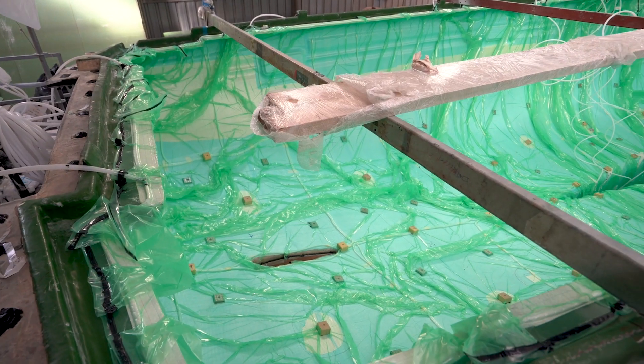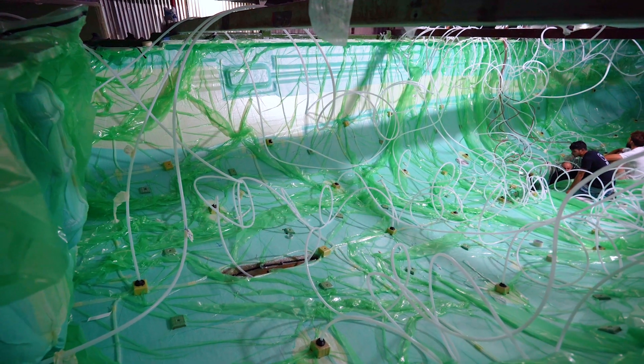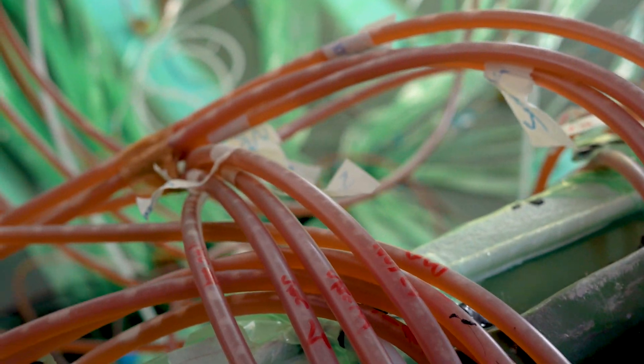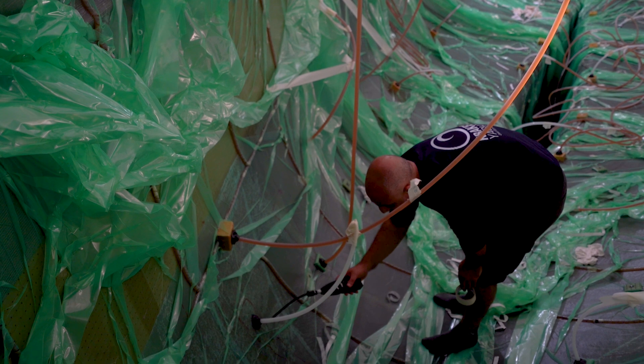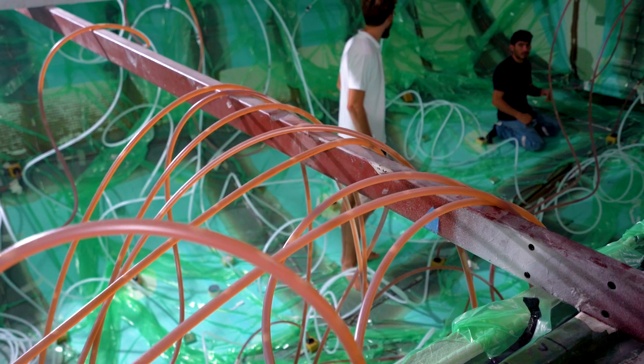Before the infusion commences, we conduct resin test samples, determining the appropriate activator level based on environmental conditions. As the infusion unfolds, our commitment to optimisation persists as we vigilantly search for potential leaks and abnormalities in the resin flow.